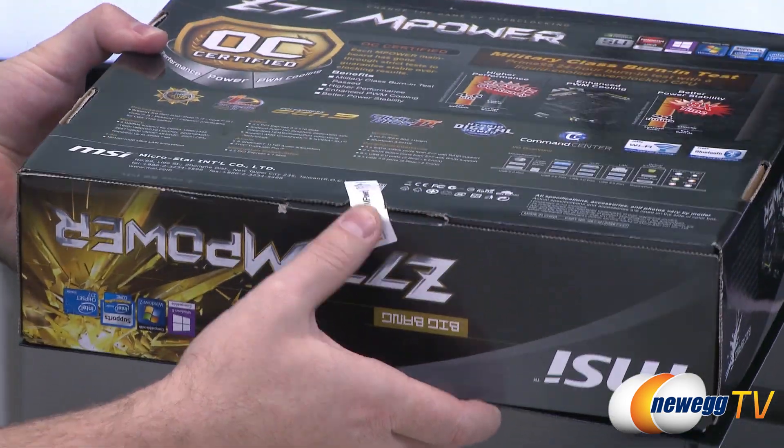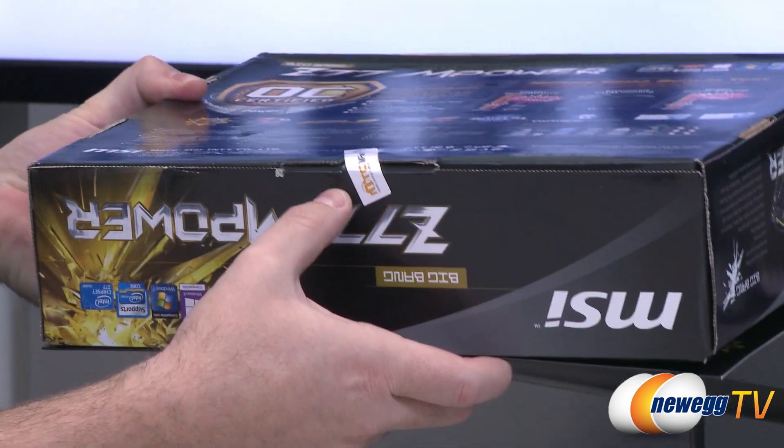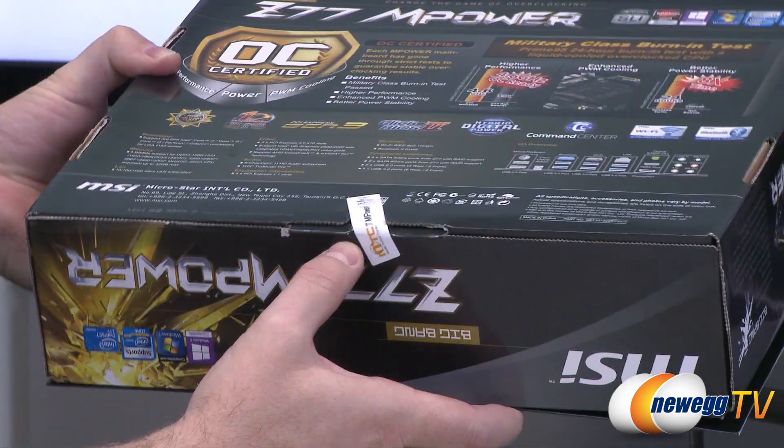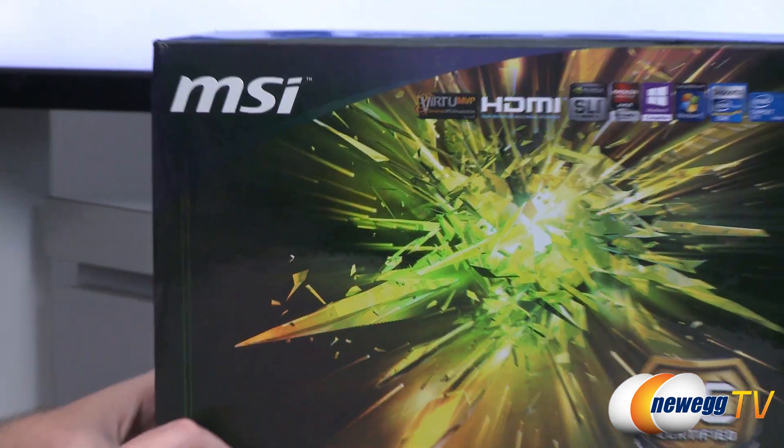Most motherboard boxes don't come with a sticker — you can just open them. This is an MTC Z77 Empower Test Media Testing Center at MSI. This board's been tested.